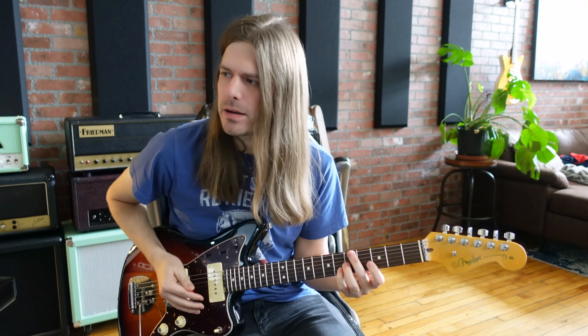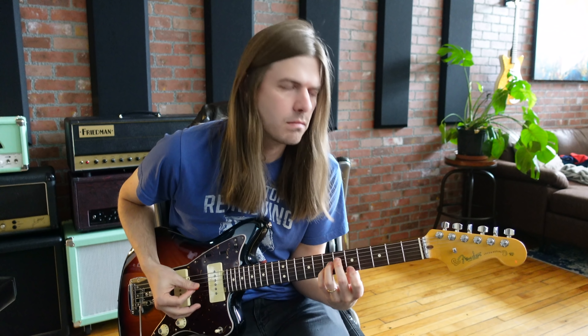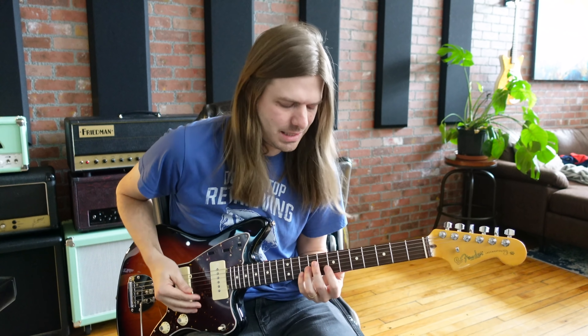But even just adding the reverb back on — whatever I was just about to go to, I was just goofing, and it went to something and I'm like, alright, that's kind of cool. You get that chorus, the delay back in.